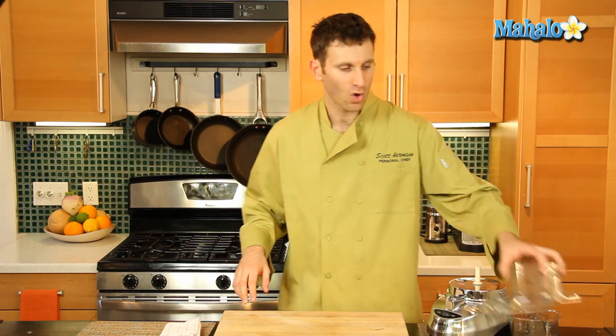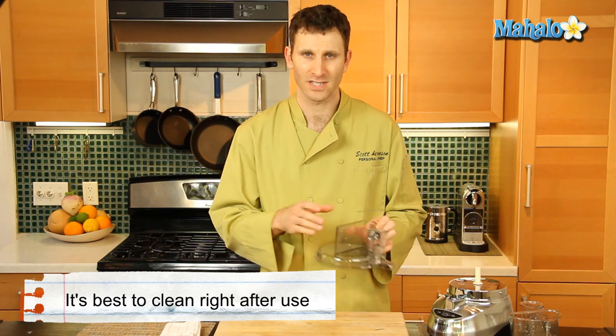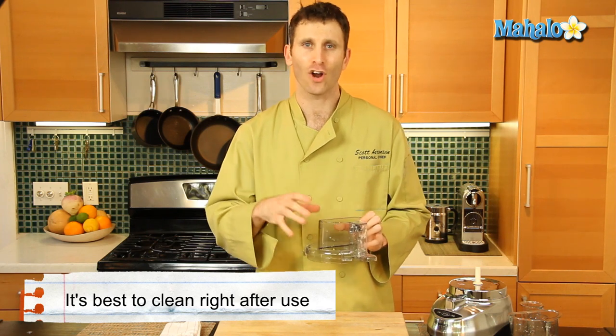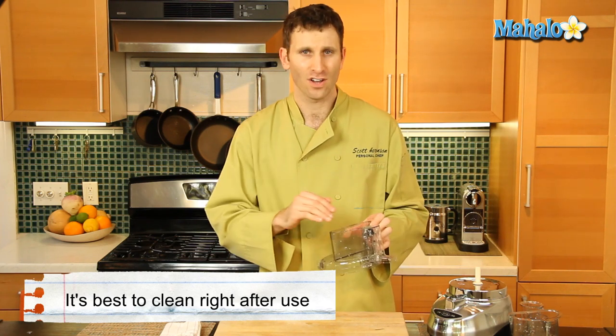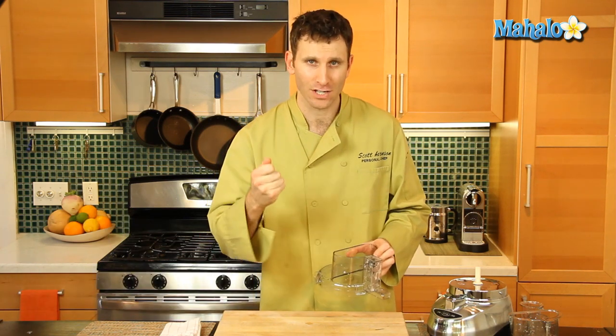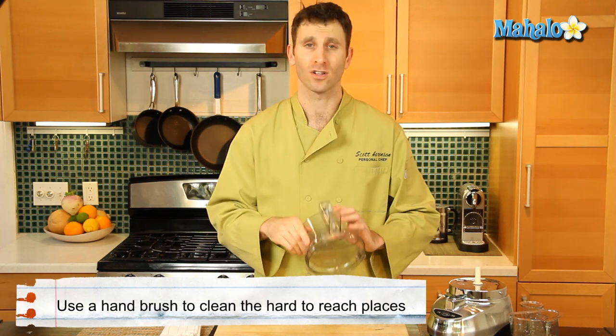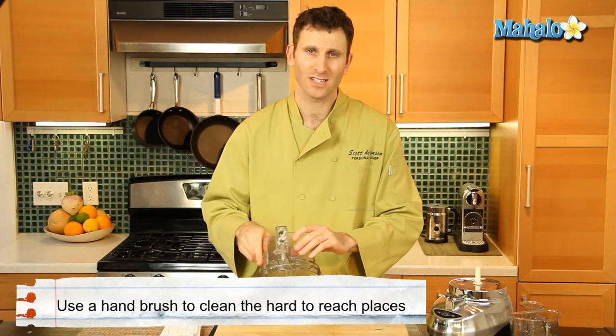As for the plastic parts, you want to rinse these off right away. If you're using potatoes, for example, they are starchy and can harden very quickly — if you leave it out you're going to have a hardened mess that's harder to clean. Use warm soapy water and a hand brush with a long handle to clean these parts, then just put them on a towel to dry.